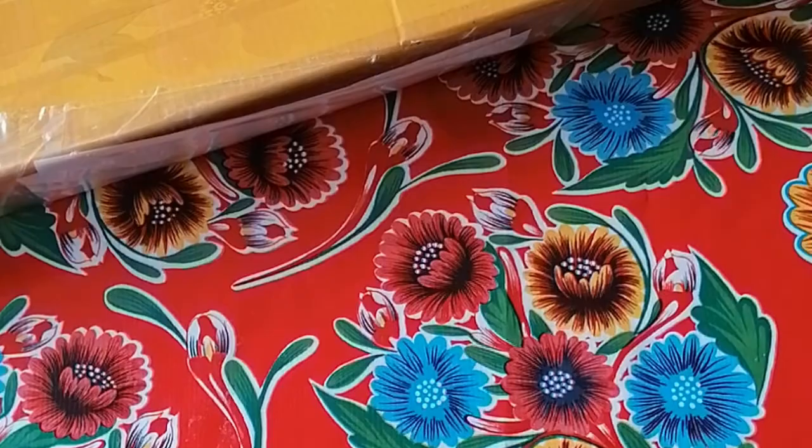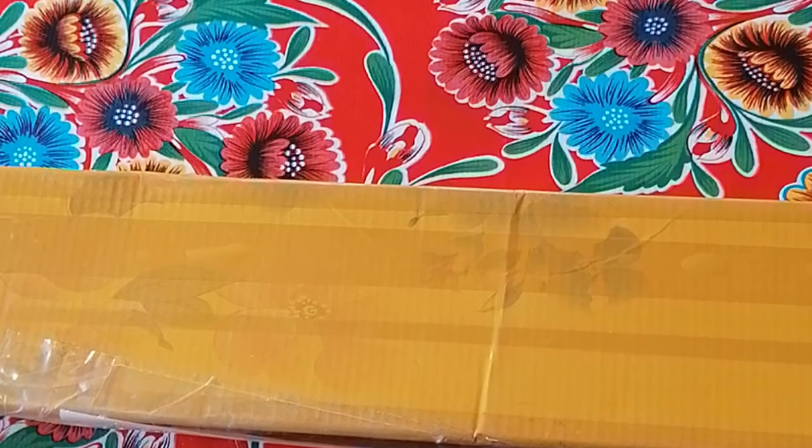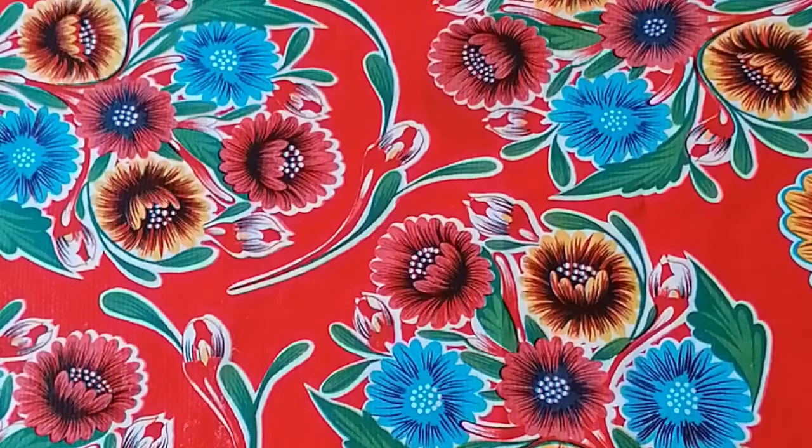Hi beautiful people, I am back with an unboxing — it's a really big one. This comes from Royal Diamond Painting, and I'm not sure exactly when I ordered it, so I will put all the details in the description box. I believe it's Royal Diamond Painting — so what did I get?